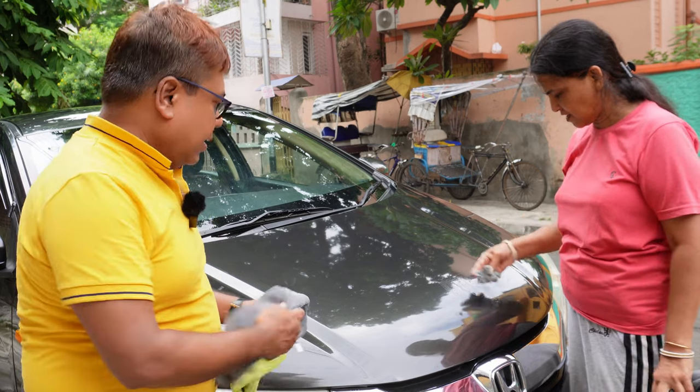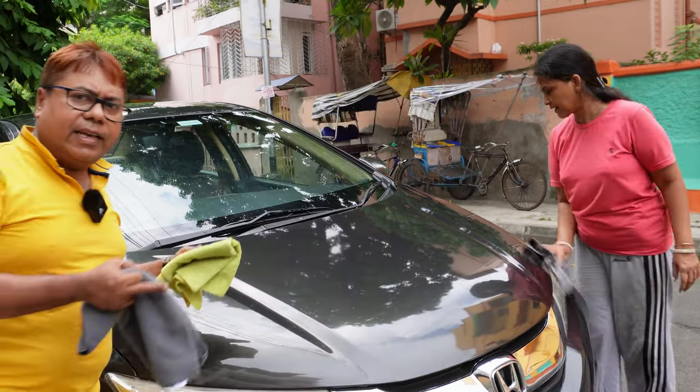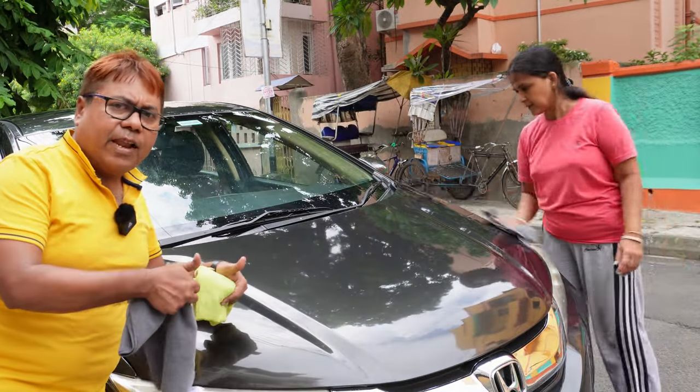Once you have cleaned the entire car, we will then apply the cover.